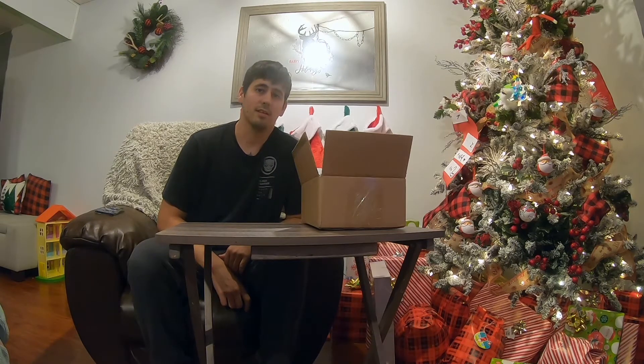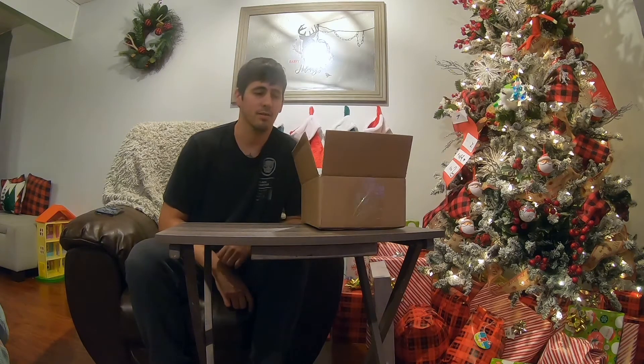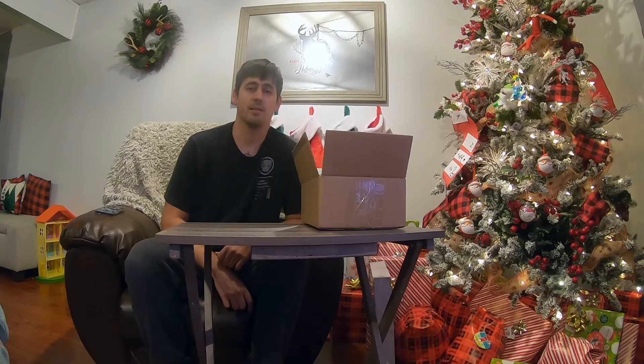Today I'm going to do an unboxing of my Black Friday lures that I bought from Tackle Warehouse and Shop Carl's. I got them a couple weeks ago but just haven't had a chance to make a video. I'll tell you why I bought them and what my plan is. Usually I buy two to three different lures I normally wouldn't buy just because I'm saving money on them.